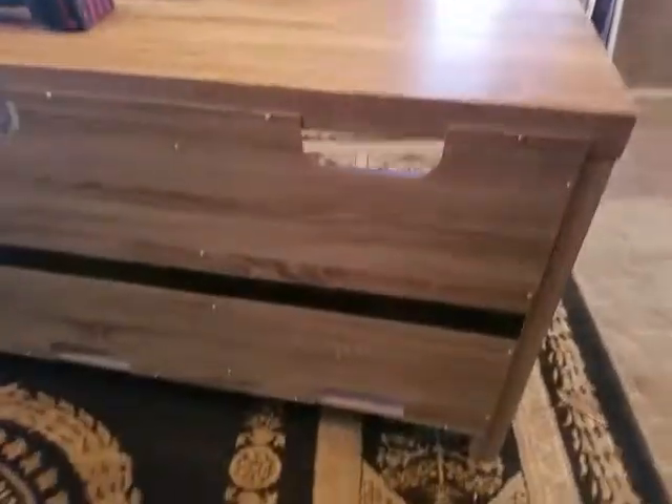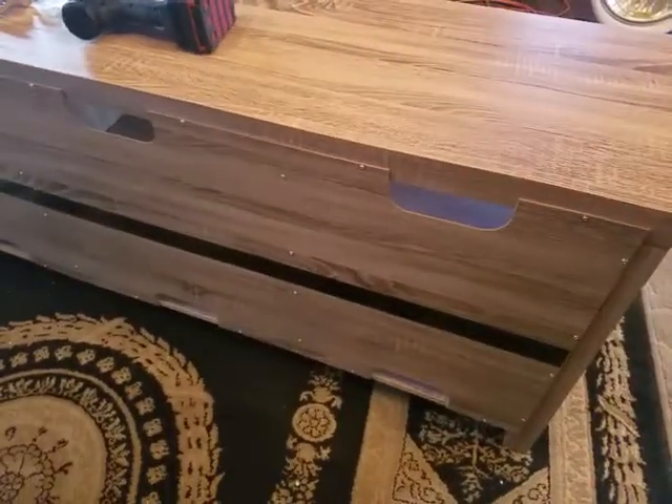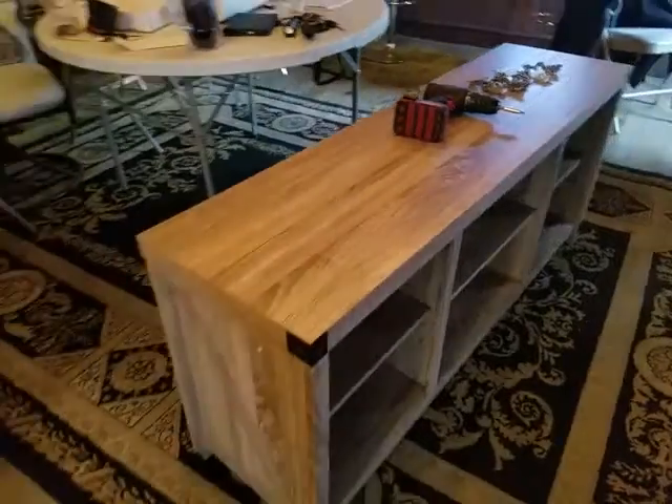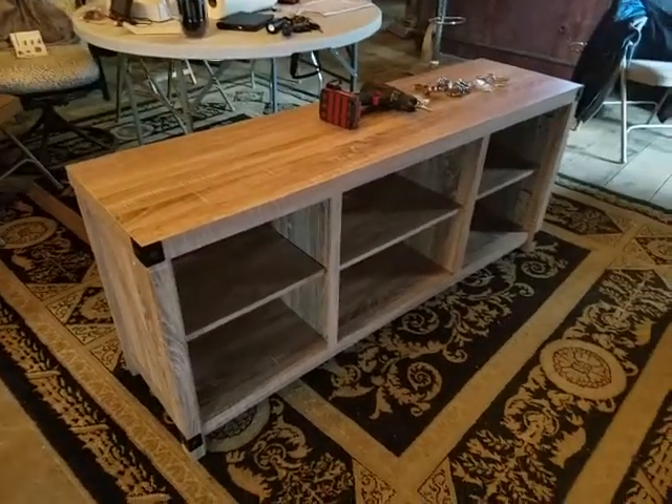The back is just a lot of screws to put on. It's a little bit thicker, I think, than some of the other backboards that you get with flat packs. Lots and lots of screws. But it's looking good and I'm going to finish it up and I'll show you what it looks like.